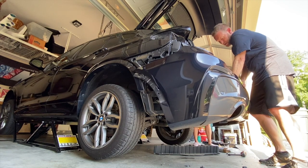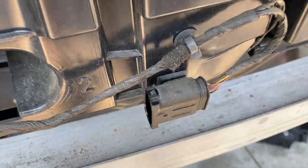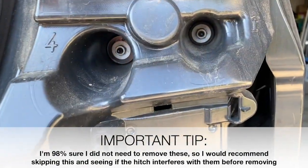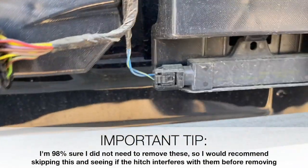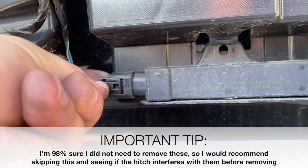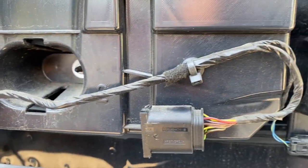There's one connector in the middle with two tabs to press in to release. Next, remove this big black piece — there's a second identical one on the other side. There are four 10-millimeter bolts on each, and a couple of electrical connectors to disconnect. There are two tabs — one is in the back and really hard to reach. Once you remove the piece from the back you'll be able to push the two retaining things out to free the wire.